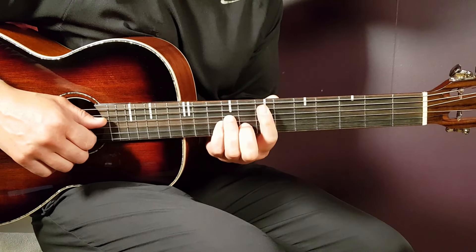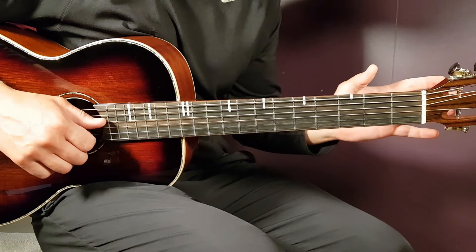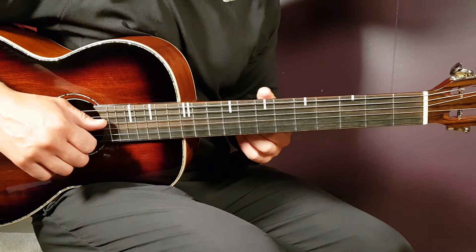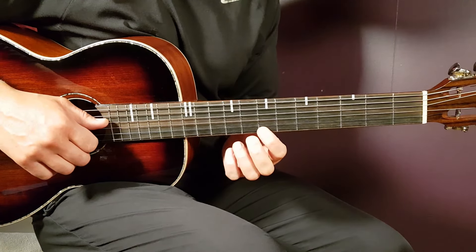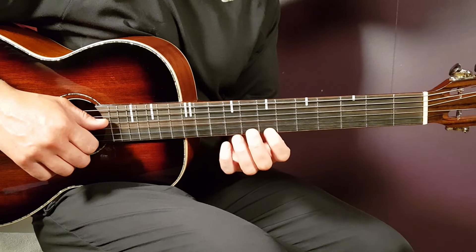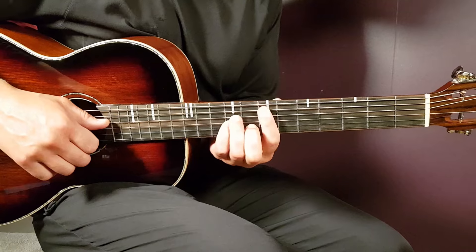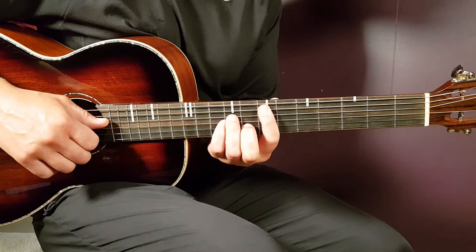Let's take a look at this song. No need for a capo on this one because we're going to work a lot with bar chords. That's because we want the high notes incorporated, and bar chords work very well for this song.